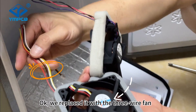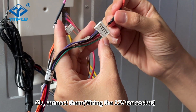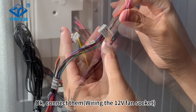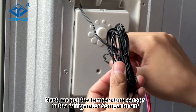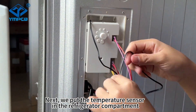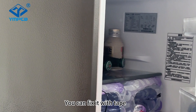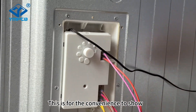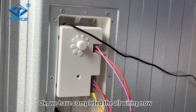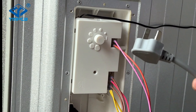We replaced it with a 3-wire fan. Connect the LAN. Next, we put the temperature sensor in the refrigerator compartment. You can fix it with tape. We have now completed the wiring.